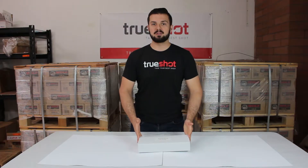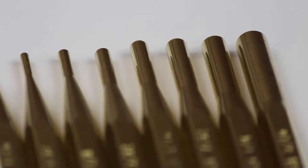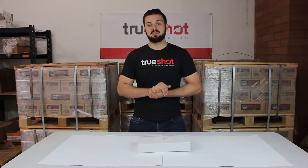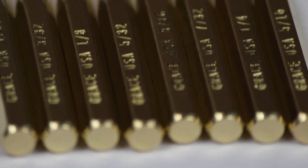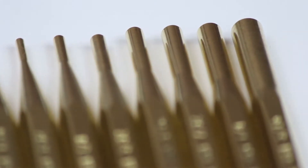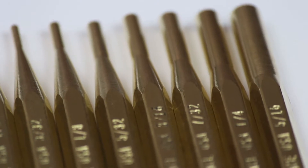Let's start off with the brass pin punch set. These punches are machined and turned and designed for critical work in non-marring and non-sparking areas of importance. They are carefully made to fit many pins or gently move steel objects. The set consists of a 1/16th brass punch, 3/32nds, 1/8th, 5/32nds, 3/16ths, 7/32nds, and 5/16ths.